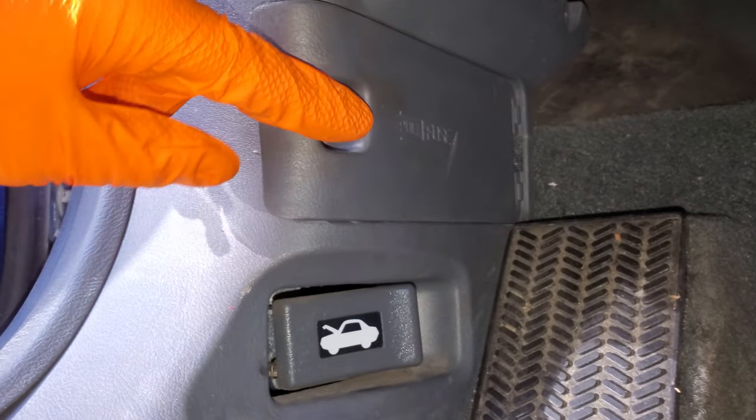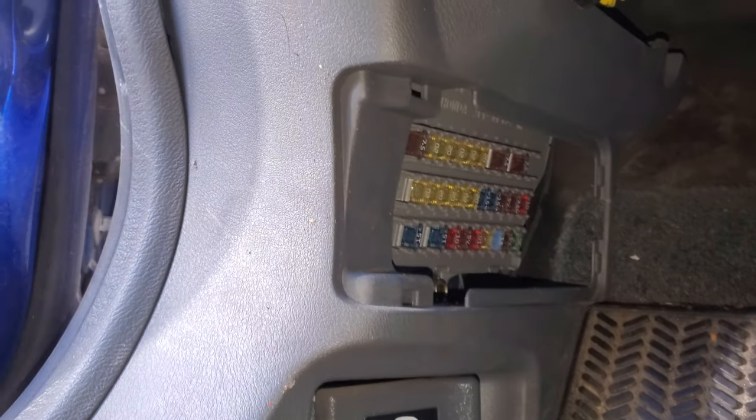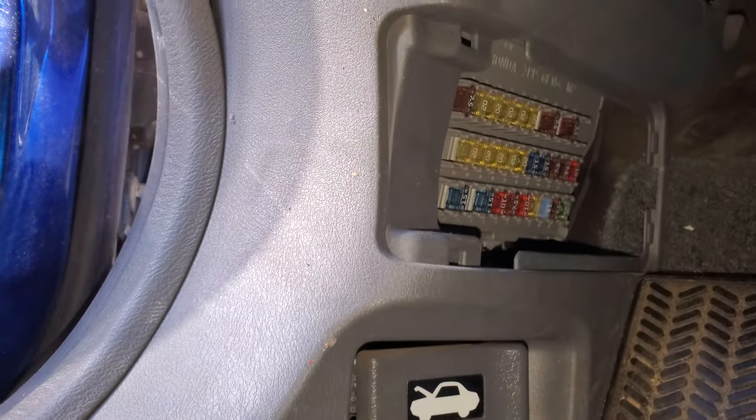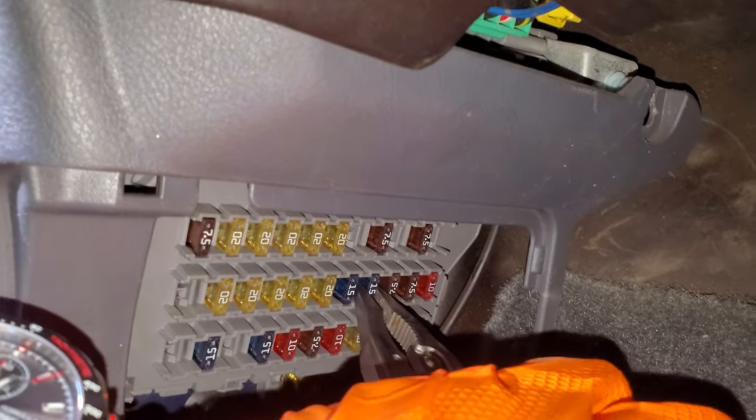As far as the fuse goes, you're going to access it by pulling this fuse panel out to the side like so, and your fuel pump fuse is going to be this 15-amp fuse right here.